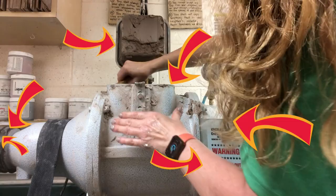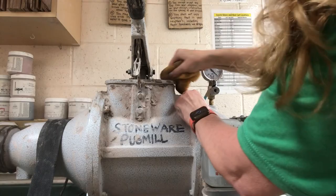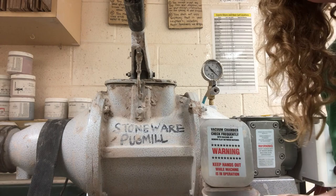I'm storing this for the summer. I'm going to lock it and make sure the cap is on. It'll be fine when I come back in August — it might be a little bit stiffer, but I'll just add some water as I mix. And that's my Peter Pugger.